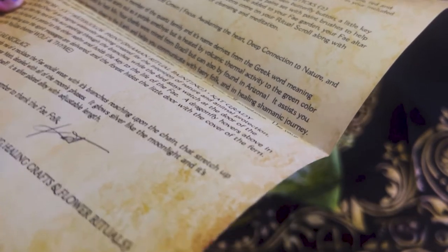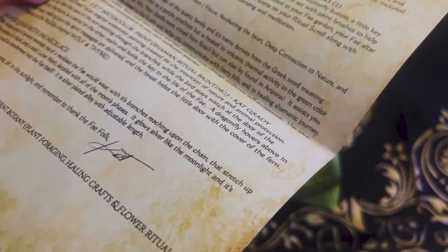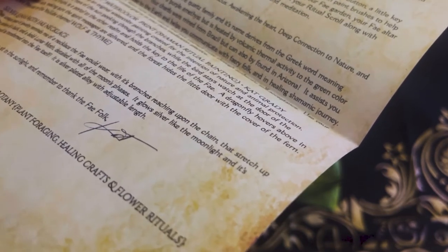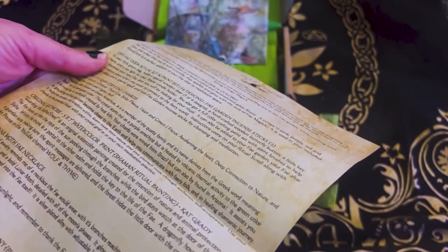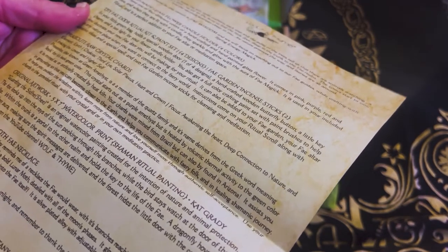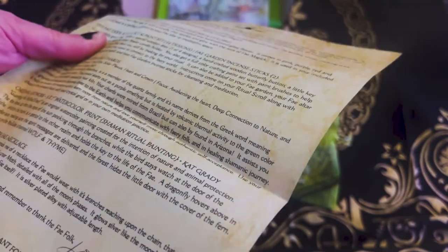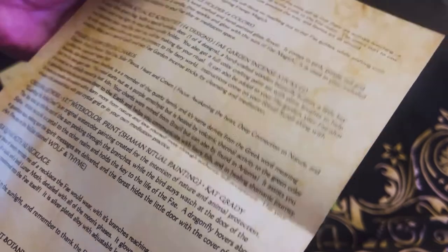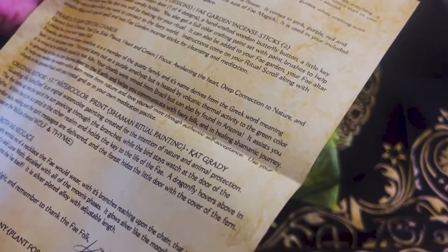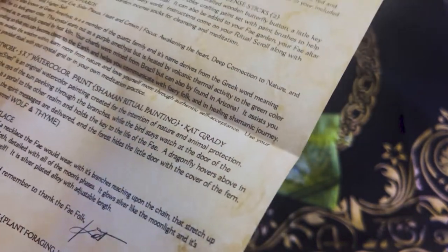This crystal starts out as a purple amethyst, but is heated by volcanic thermal activity to the green color it is mined as, or artificially created by heat kiln. Your shards were mined from Brazil, but can also be found in Arizona. It assists you in grounding so you can become closer to the earth and helps you communicate with fairy folk in a healing shamanic journey. It helps you awaken the wisdom within, learn more from nature, and love yourself more through authentic self-acceptance.